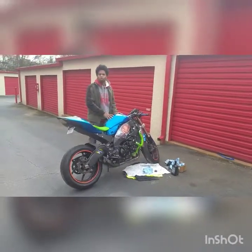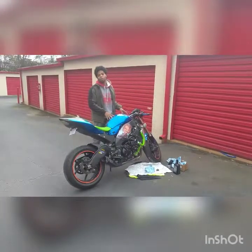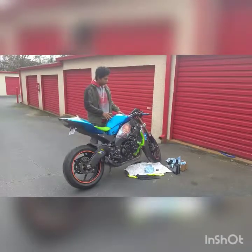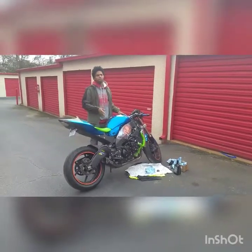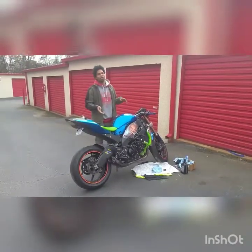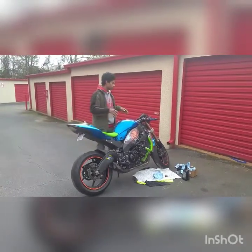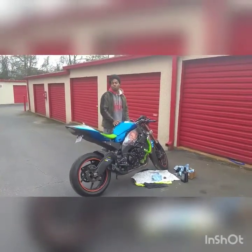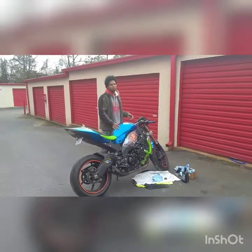Hey YouTube, this is the first startup of the 08 ZX10. It's been sitting for like a couple of months now. I've essentially just been working on getting the spark plugs and the air filter changed. But I've had so many other machines that I've been focused on. Me and my wife finally made enough time for the Chucky bike. This is the first startup after sitting for a few months.